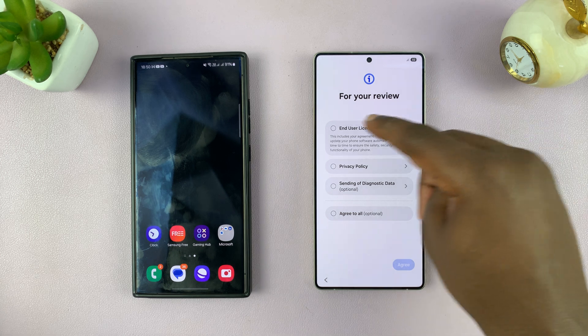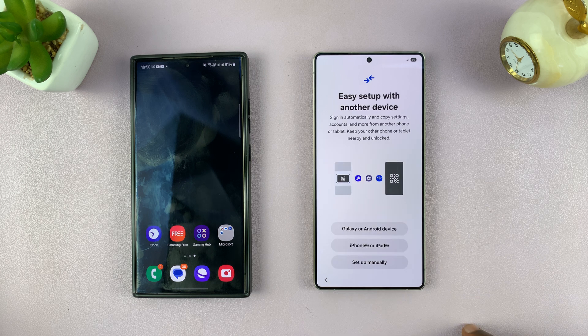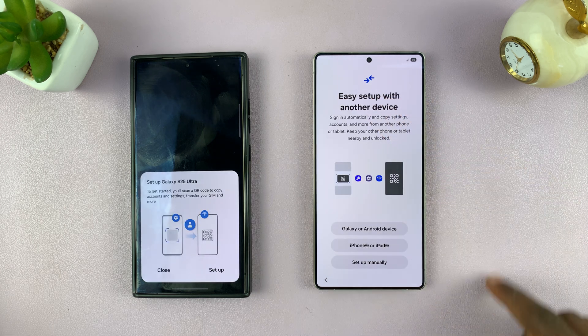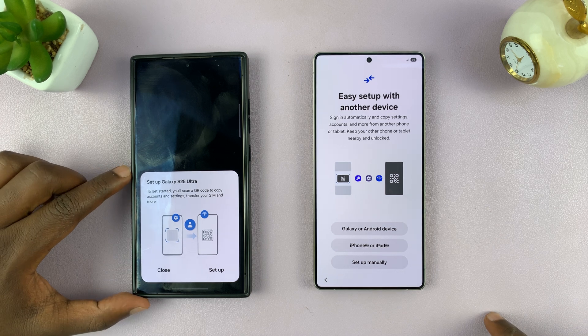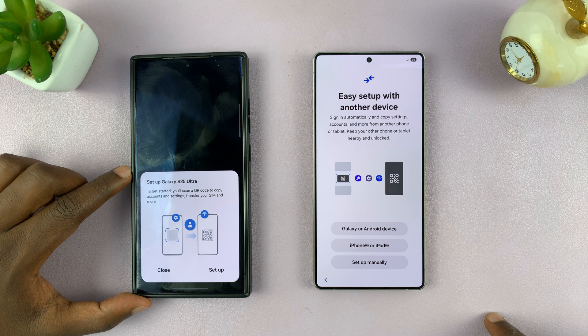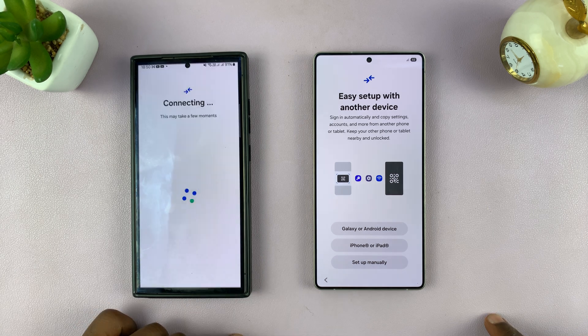Of course, you have the End User License Agreement and Privacy Policy, and then you can tap on Agree. Then it's going to ask you if you want to do an easy setup with another device, and automatically your older Samsung phone has detected this, so what you want to do is tap on Setup on your old Samsung phone.